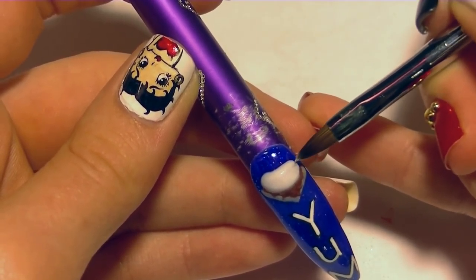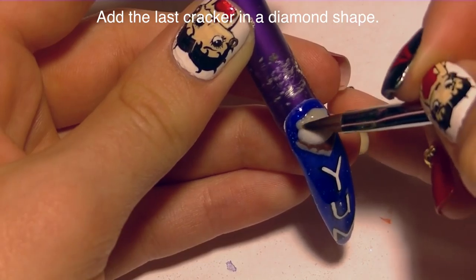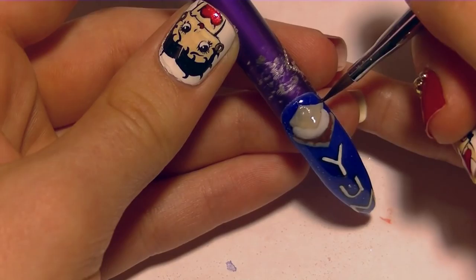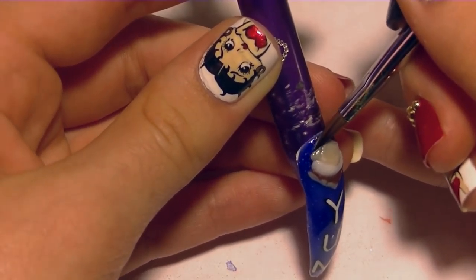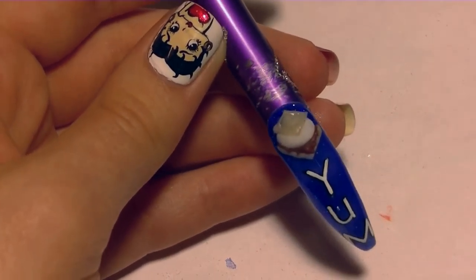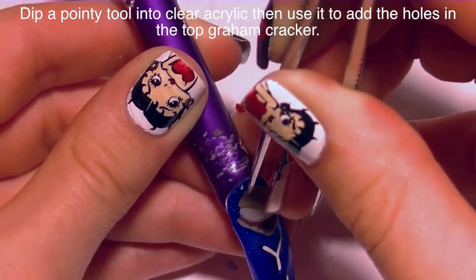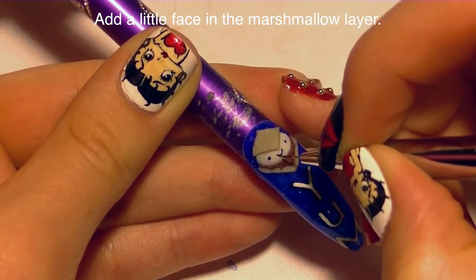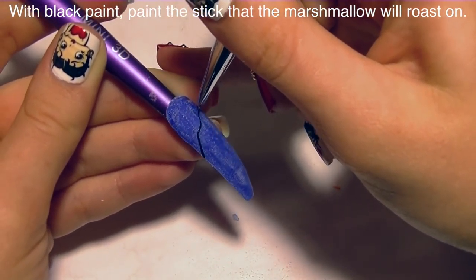I feel like I have more control using two beads. I'm going to round it out so it's a nice smooth, fluffy-looking marshmallow. Then going back with my beige, I'm making the top graham cracker, which will be a diamond shape instead of square because it's at an angle — you want it to have a sense of distance to make it look more 3D. Using pointy tweezers, I'll poke some holes in the top graham cracker once it turns matte to give it texture. Then I'm adding two eyes and a little smile on the marshmallow section and putting matte top coat over the acrylic paint to protect it.